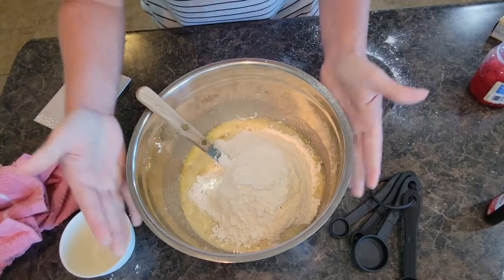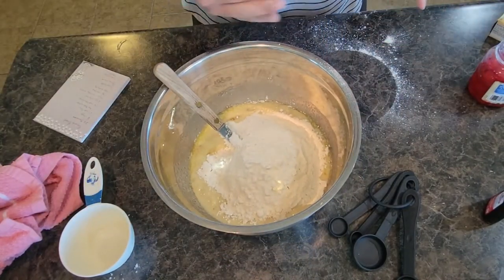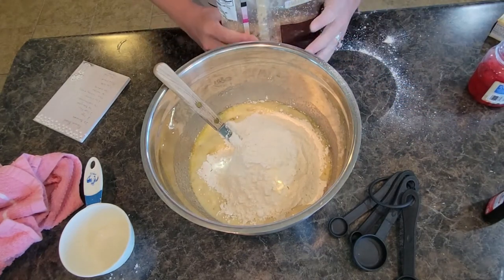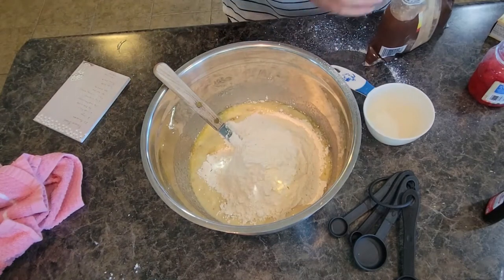Before I start mixing the flour in, I'm going to add all my dry ingredients. We're going to use one and a fourth cups of brown sugar.